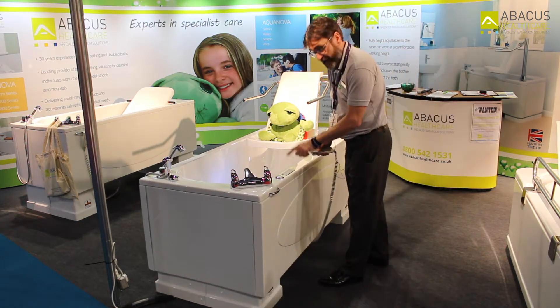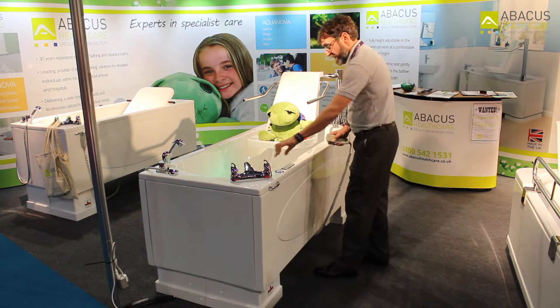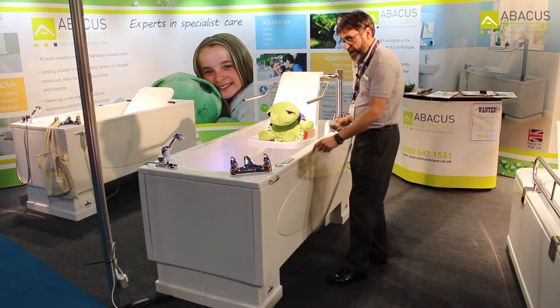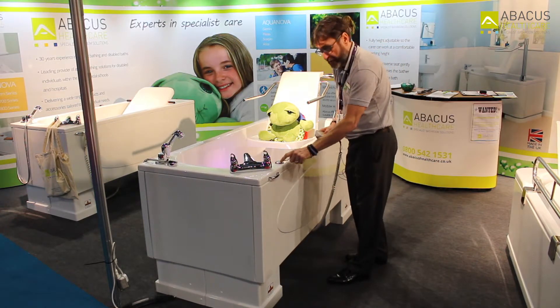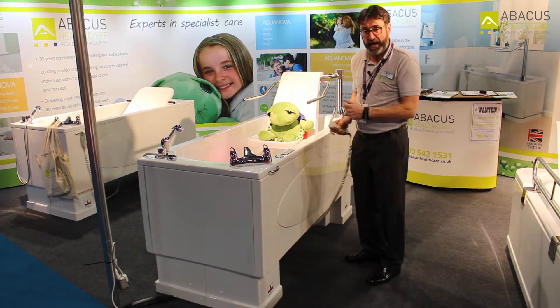This bath also has controls for lights that sit within the bathtub, an air spa system that blows bubbles up from its base, and a Bluetooth setting that will allow music to be played through the bathtub.